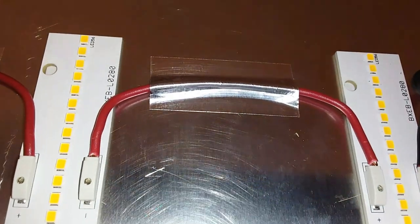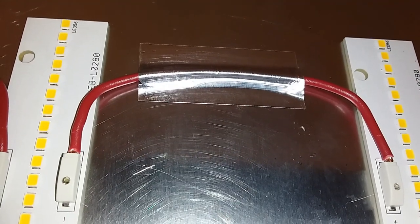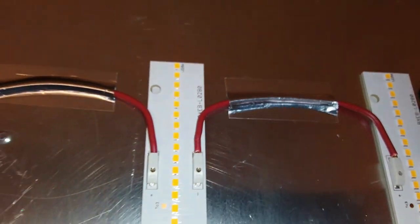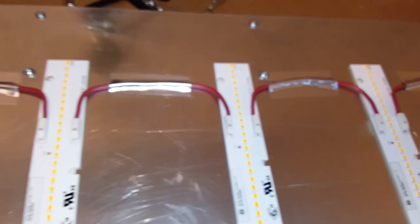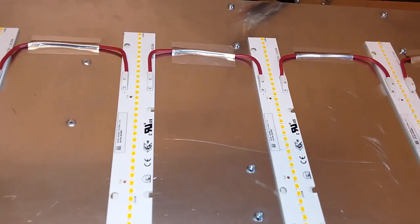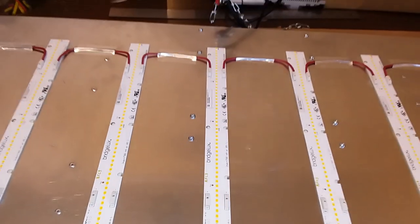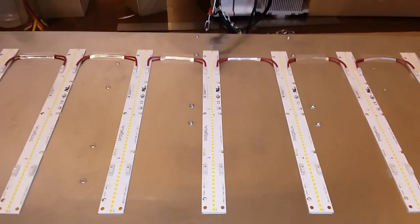I've used some foil duct tape here to just secure the wire down. It's on the other side — I don't think it's that important to be so pretty, especially for what this light is to be used for. So let's flip this thing over now and see if we can get some power to it.